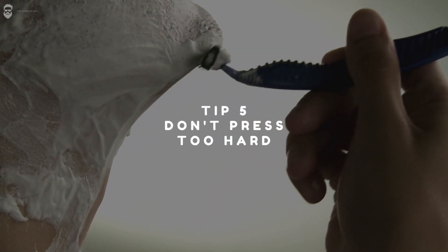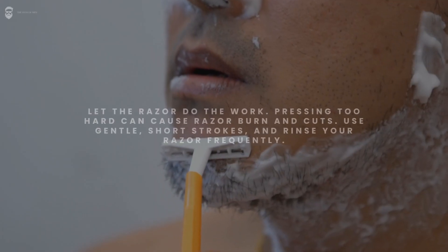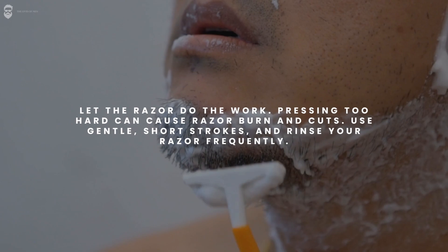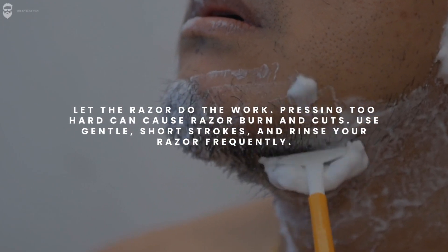Tip 5: Don't press too hard. Let the razor do the work. Pressing too hard can cause razor burn and cuts. Use gentle, short strokes and rinse your razor frequently.